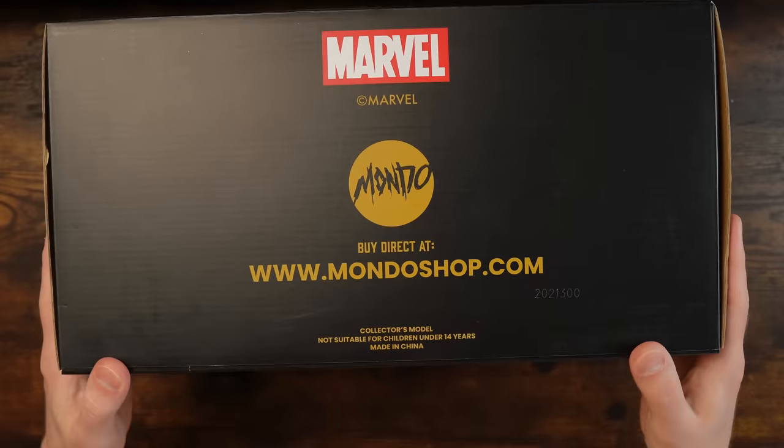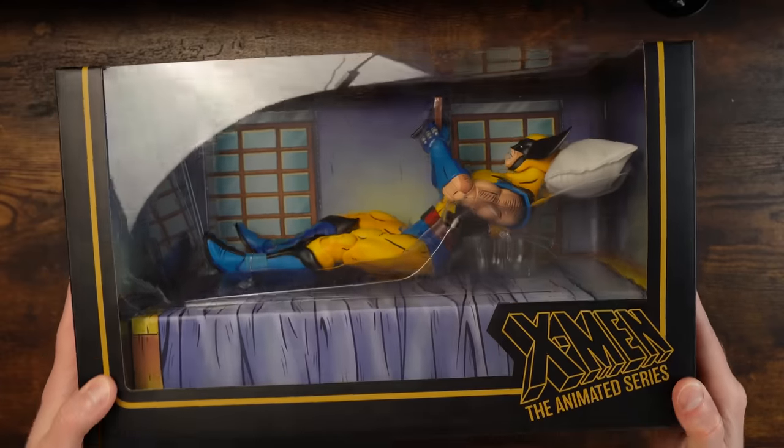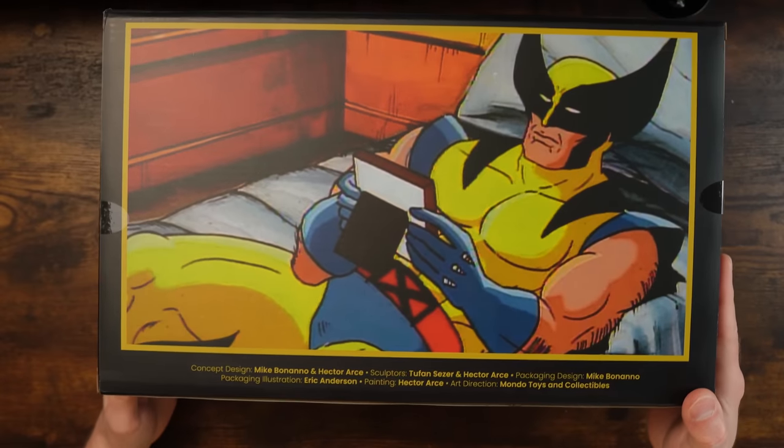This is a collector's model, not suitable for under 14 years old. This is just a great package — the kind of package that an inbox collector would be very, very happy with. You may not want to open this thing, but of course I'm going to open it and we're going to get a good look.